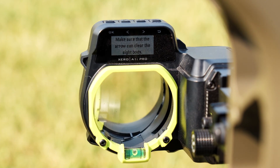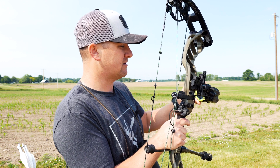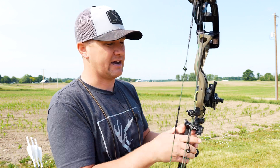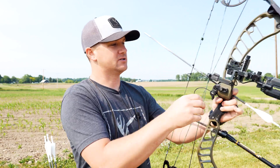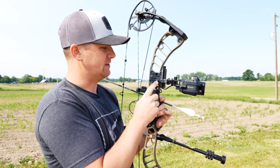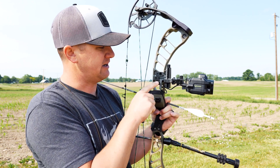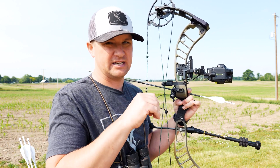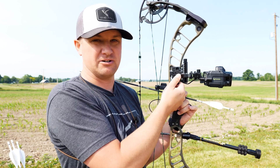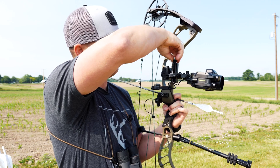Then it says set the extended position of the mount, so I click OK. Now we're going to find how much clearance we have — our end position to be our secondary. It says make sure the arrow can clear the sight body. The best way to do that is take an arrow. If you have a drop away, this is what I do. I've got an extra accessory with the Garmin — it doesn't come with the sight — but if you don't have it, there is a set screw in there. All you need is an Allen key to loosen it and then dial your sight in. This is nice because you can do it right on the fly. All you've got to do is loosen it and start dialing it down.